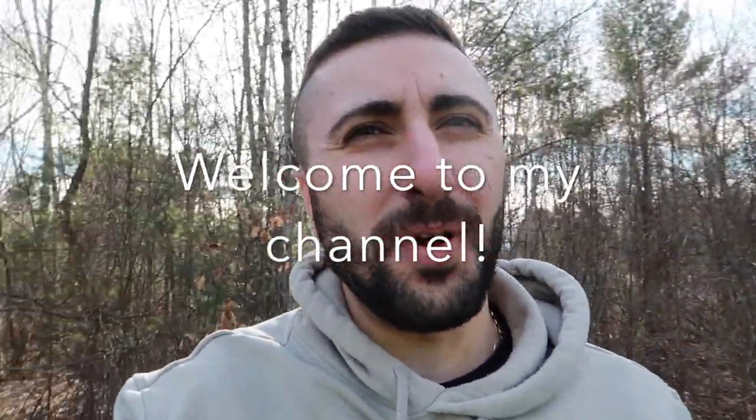Hello everybody, it's your boy Nicky Muge and we're actually starting up a new YouTube channel here dedicated to one of my favorite hobbies — motorcycle riding, biking. My goal is to just make vlogs throughout the season and go over my bike. So today's video I want to go over my bike, let everybody know what I've done to it, what bike I have, and the different mods.